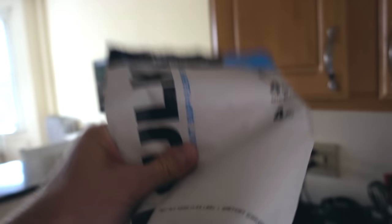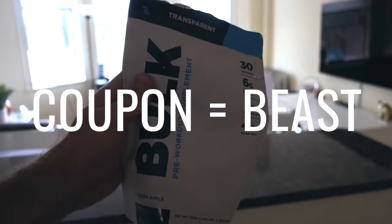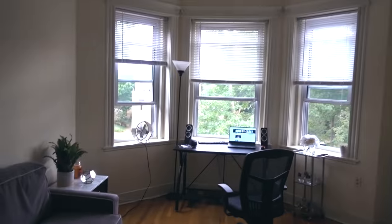Time for me to hit the gym and get big. I almost forgot my pre-workout — this stuff is the best. It's called Bulk and there'll be a 10% discount, link in the description. And yes, I live in a new apartment now. You'll be seeing more of this soon.